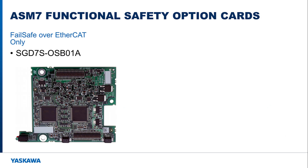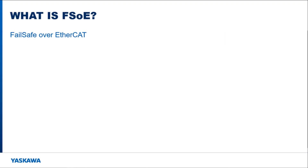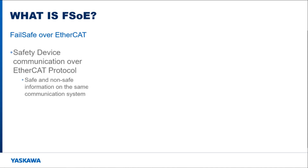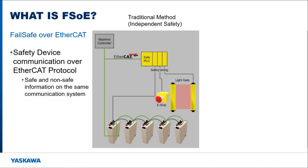ASM-7 stands for Advanced Safety Module for Sigma-7. This card comes in two variants, and both provide failsafe over EtherCAT compatibility. Failsafe over EtherCAT defines how safety information is relayed over the EtherCAT network. Traditionally, the EtherCAT network handled motion and command information, and a separate system was used to communicate safety information.